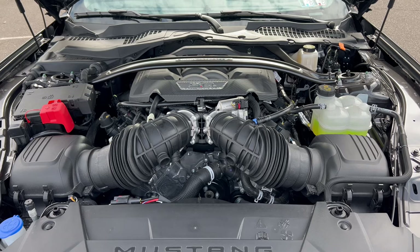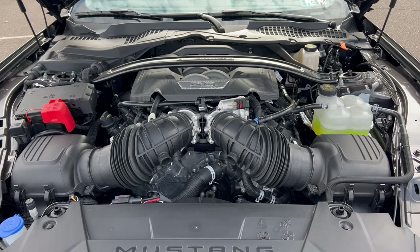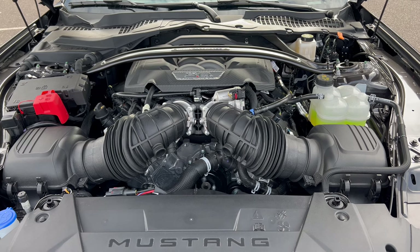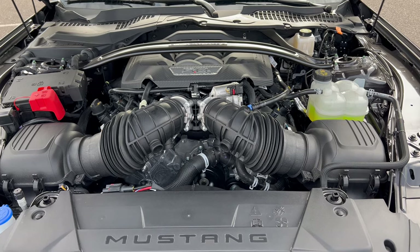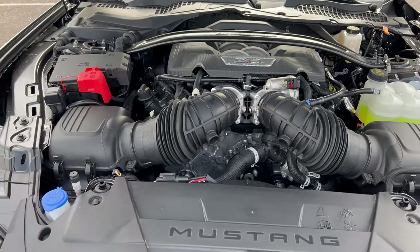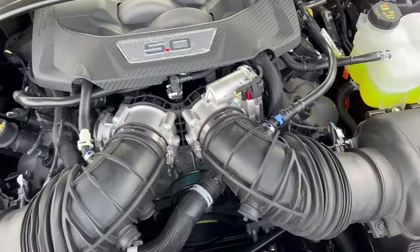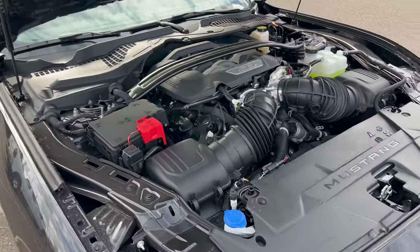We are under the hood of this 2024 Mustang Dark Horse Premium. There's that beauty — the five-liter Coyote V8, mated to a six-speed manual transmission. 500 horsepower, 418 pound-feet of torque. MPGs: 14 city, 22 highway, 17 combined. The engine's minimum octane rating is 87, so you can run it on regular unleaded, though I'd probably go 91. We have the strut tower brace going right over the top of the engine — it says Mustang Dark Horse on it. A really well-presented engine, a whole lot better than the five-liter Coyote looked in the 2022 Mach 1.